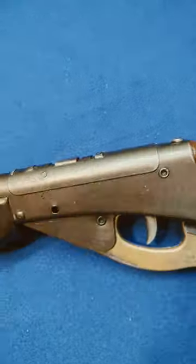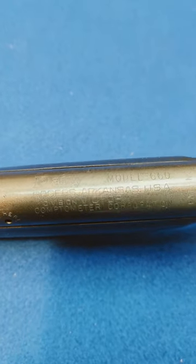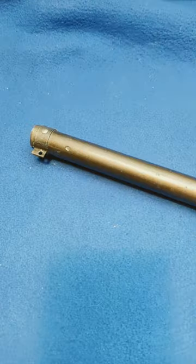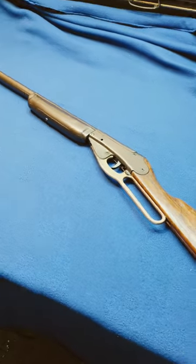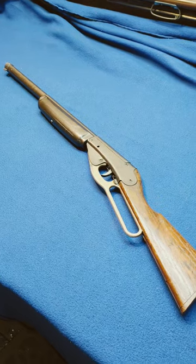It is a Daisy 660 training rifle with the metallic forearm, which indicates the ricochet sound, and the muzzle plug with a spring, which indicates smoke. Now the gun, as it was sent to us, does make a ricochet sound erratically, but does not smoke.